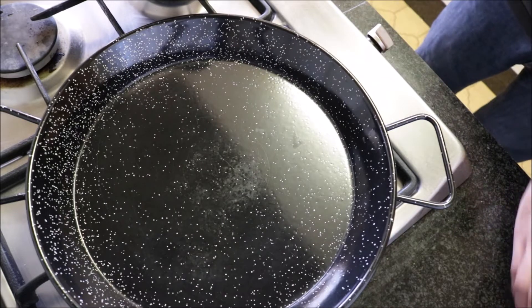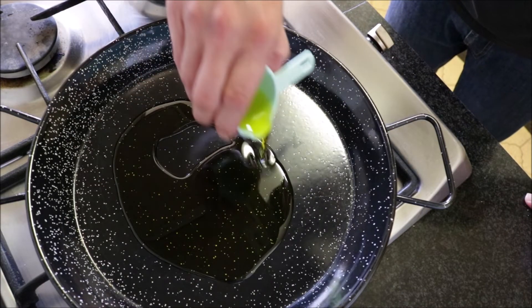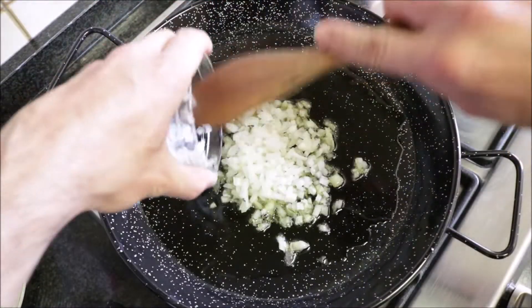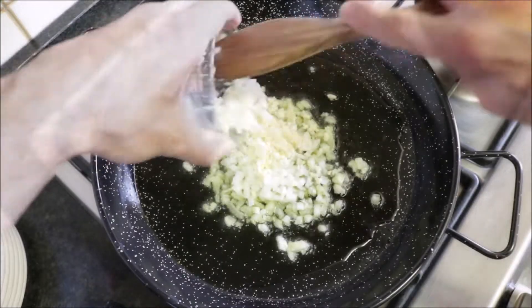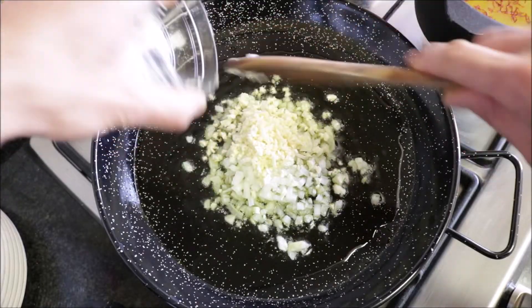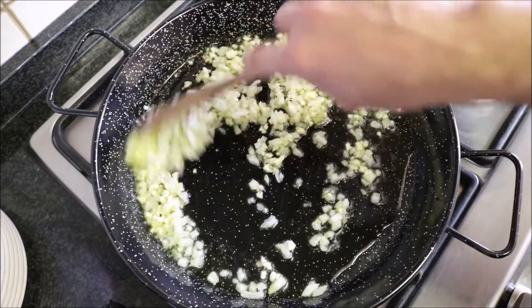Let's grab a paella pan or any type of frying pan that you want, heat it with medium-high heat, and add a quarter cup of extra virgin olive oil. After heating the oil for two minutes, add in the diced onions and the minced garlic and mix them around with the oil. You want to mix this continuously so that the garlic doesn't burn.